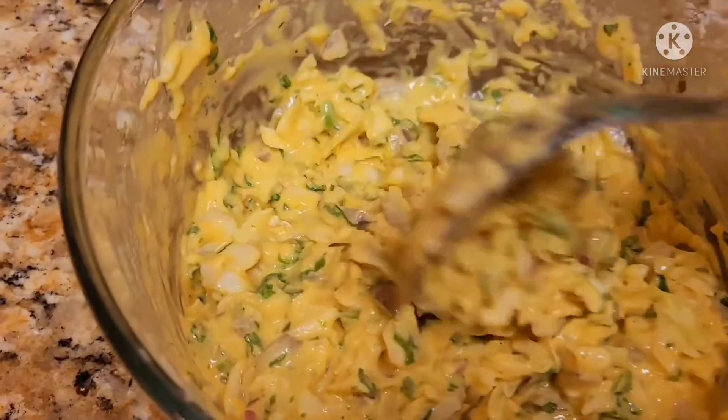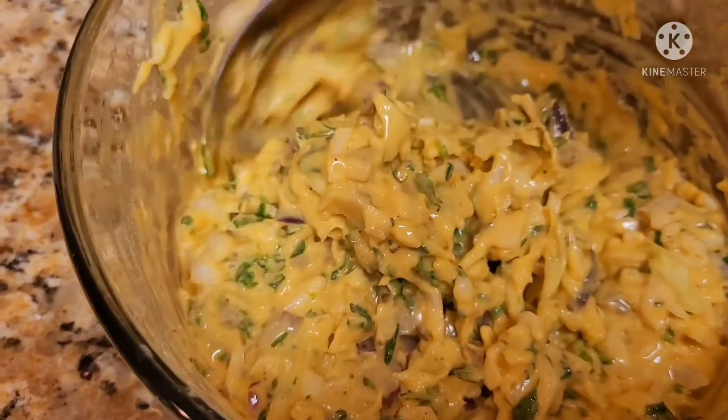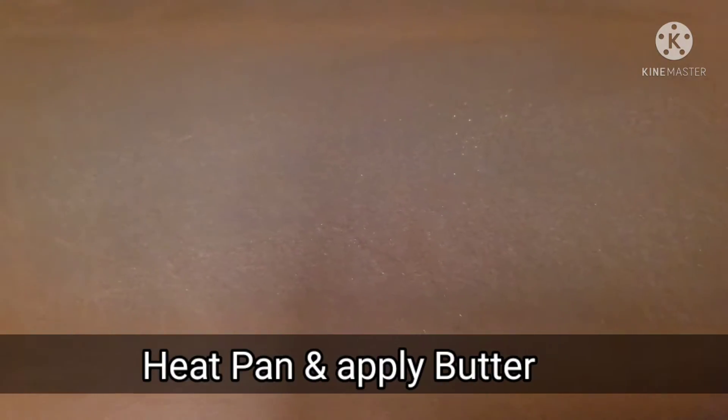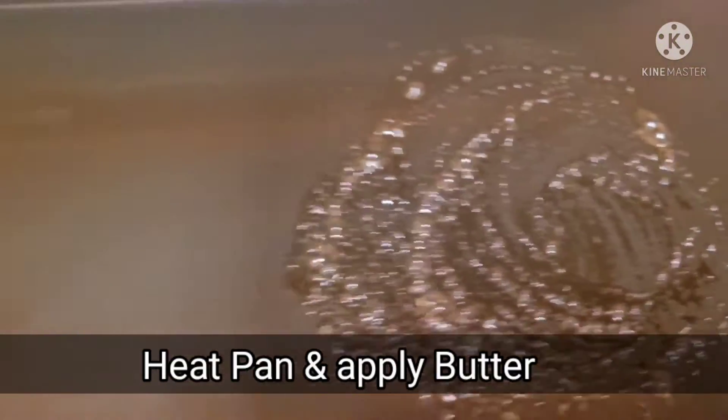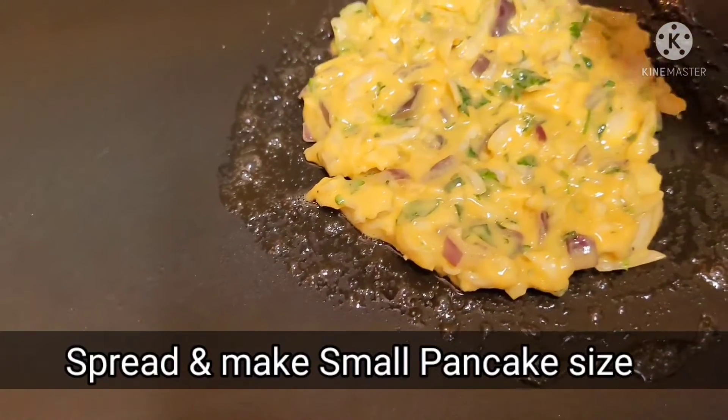It should not be watery. If we add too much water, it will not turn out well. We have added oil and heated the pan. We don't need to make a lot of batter — just a small pancake size.